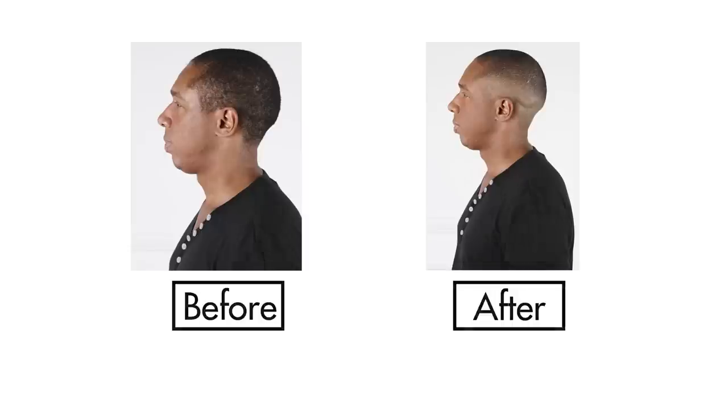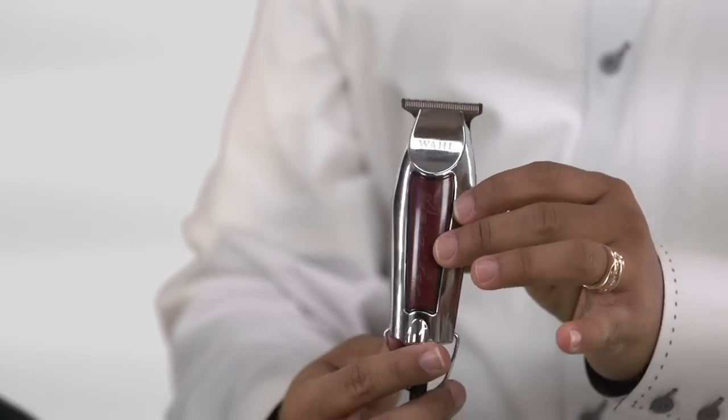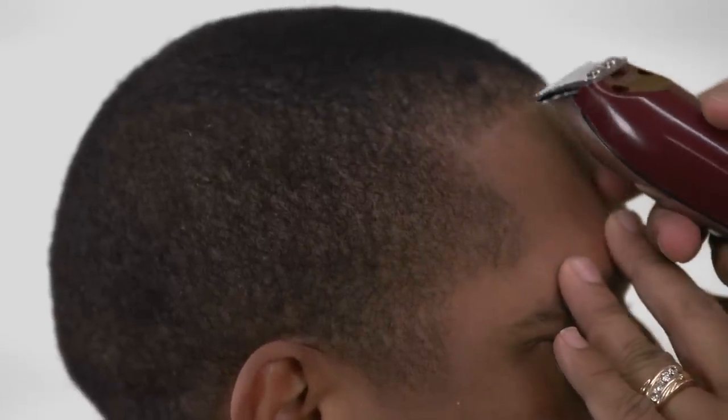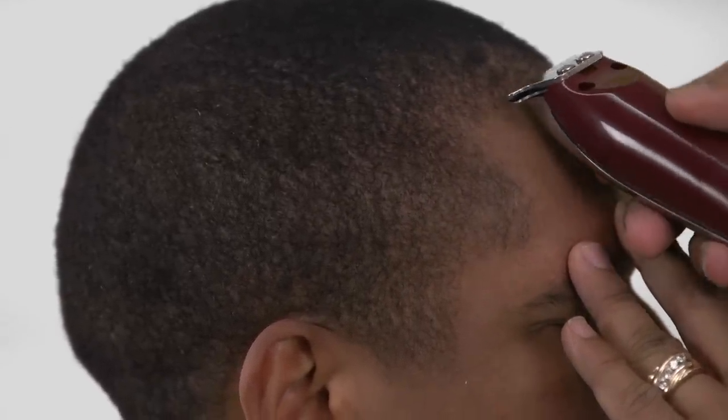Before you begin, it is important to brush the hair down to show the hair's natural flow and growth patterns. Using the tip of the nose as a reference and moving up to the hairline, Gee Whiz will determine the center location for his guideline.